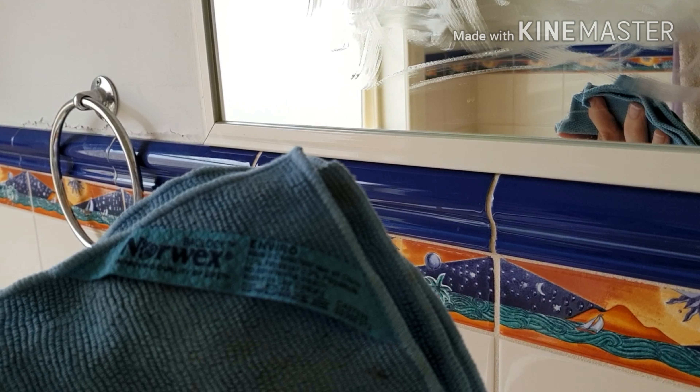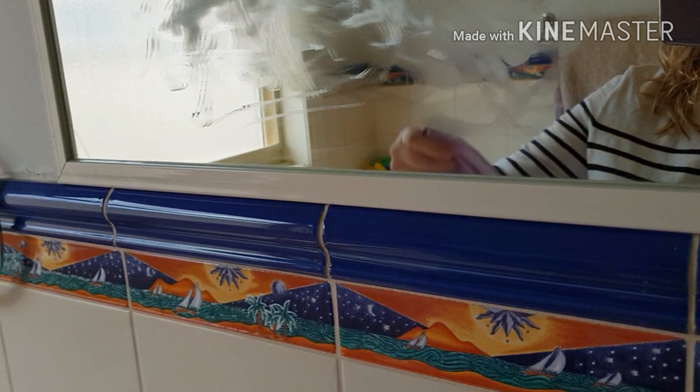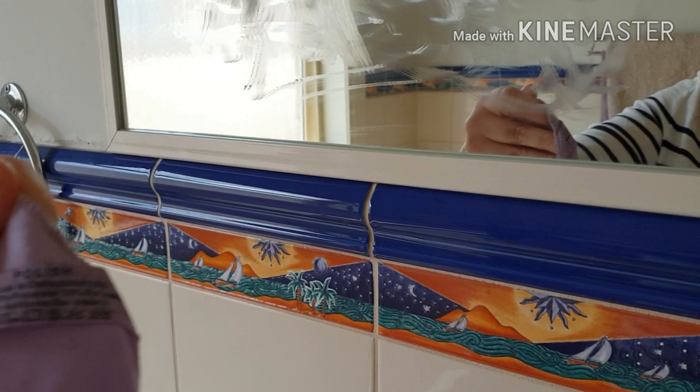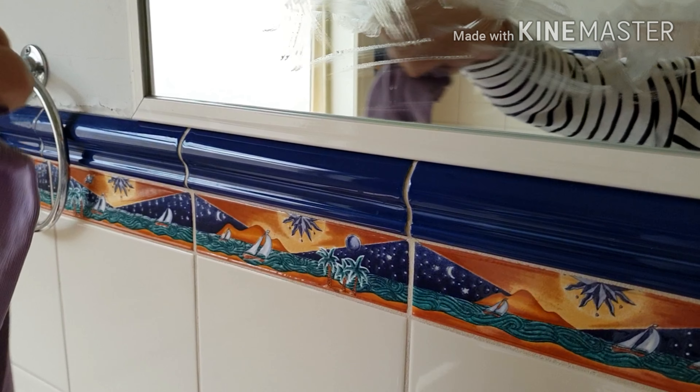What I have is a Norwex Envirocloth, and I've actually folded it in half twice, which gives me eight sides to work with before having to clean it. The other cloth is the Norwex window cloth, which is used to polish it streak-free.